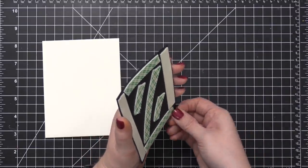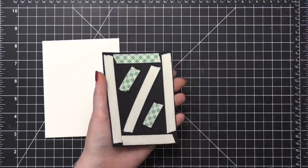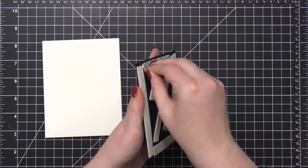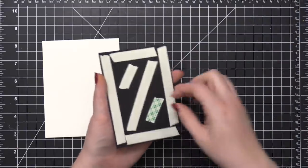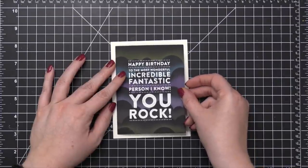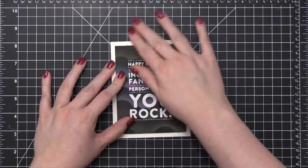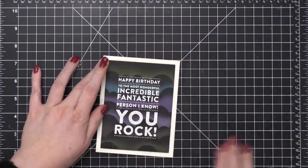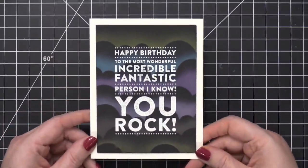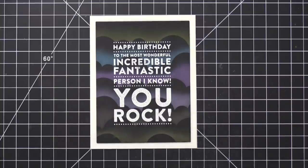I always use the same pattern when I'm putting foam tape on my pieces. I go around each side, one from corner to corner, and then two smaller ones to fill in the gaps. It seems like a lot of foam tape — it kind of is — but I think it's completely worth it. I've tried doing a Fun Foam with a little bit of glue or even a tape runner, and it works, but I don't prefer it. This is just the way that I like to do it. And then directly onto the card. And that is the card for today — super, super simple idea, and a really simple card in its design as well.